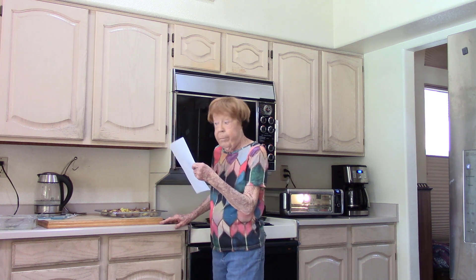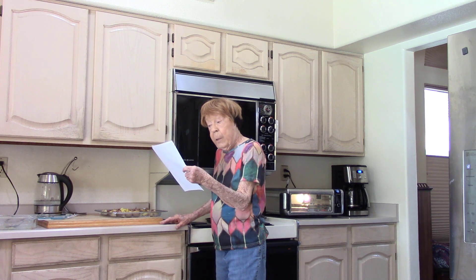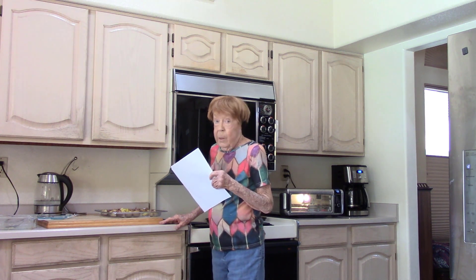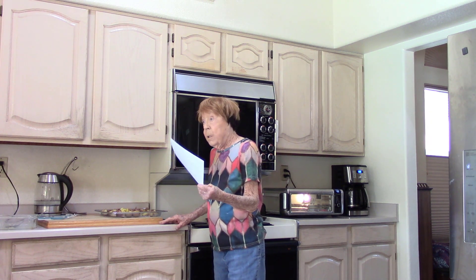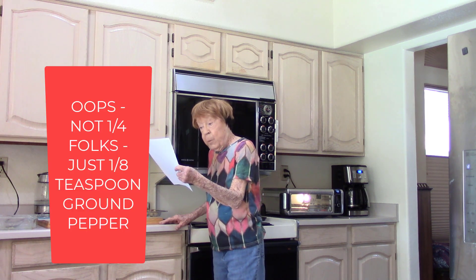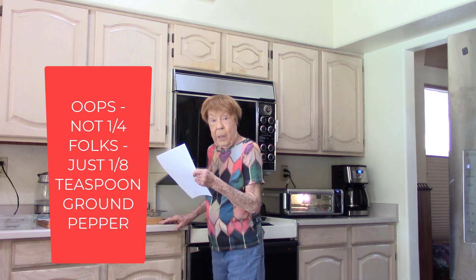I put two tablespoons of unsalted butter, one teaspoon of Lea and Perrins Worcestershire sauce — 65 milligrams of sodium — half a teaspoon of ground garlic powder with no sodium, and a quarter teaspoon of ground pepper, no sodium.